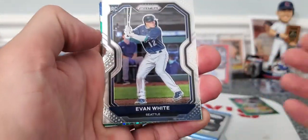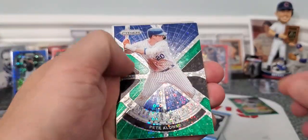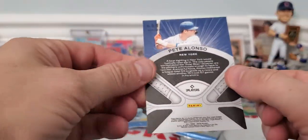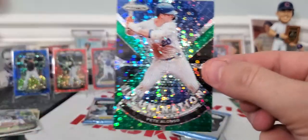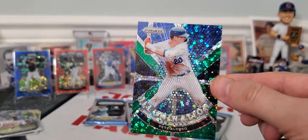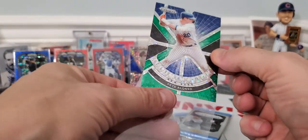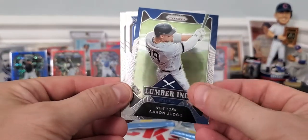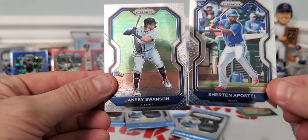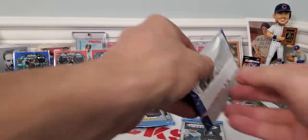Got some color in this one. Evan White rookie. Pete Alonso — it is a Prism card, not numbered, but man, that gets your attention. What else did we have in that last pack? We had Judge, Sheraton Apostle rookie — which is a good one — and Dansby Swanson, who is doing great for my Braves in the series.